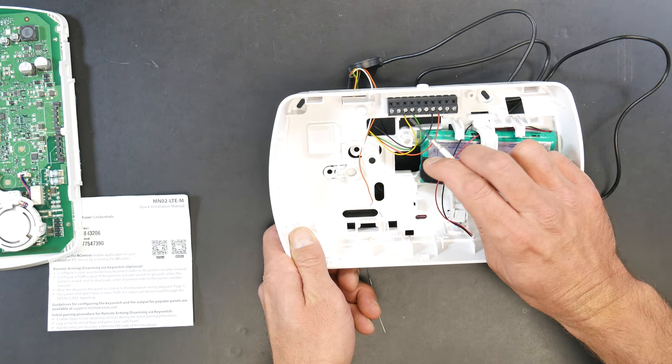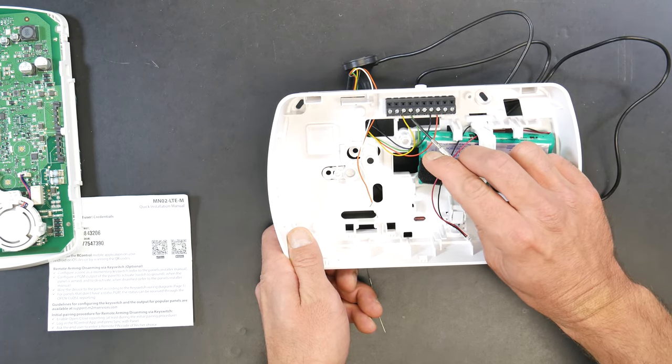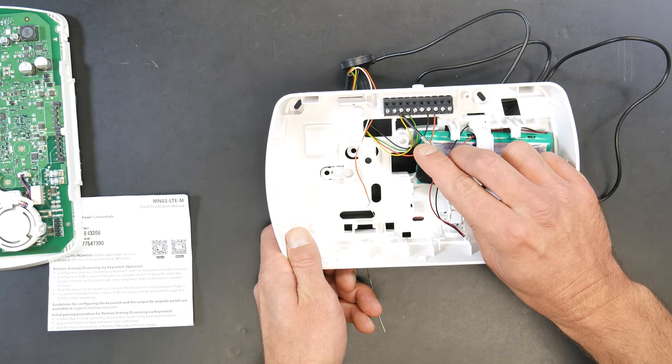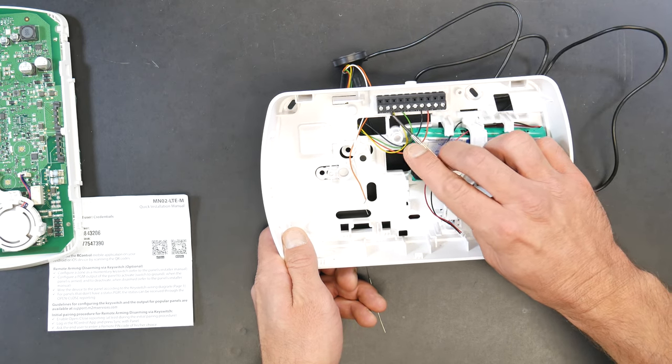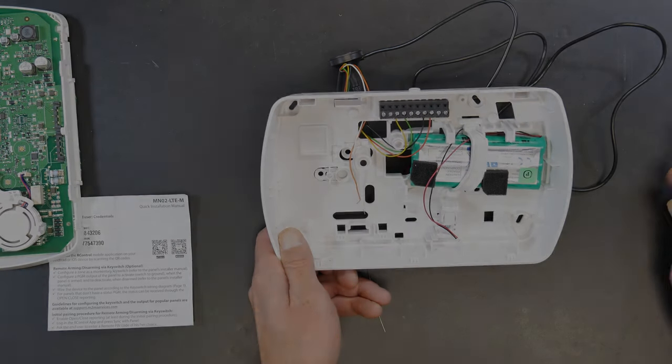Then we're going to go green and yellow. Green is going to R, otherwise known as ring, and yellow is going to T, which is tip. If all you're using is communications and you have those connections made and screwed down, go ahead and put this thing back together.